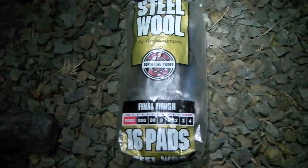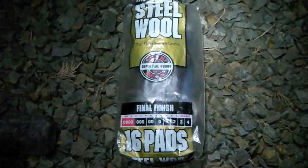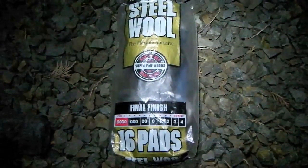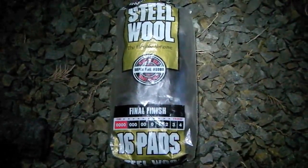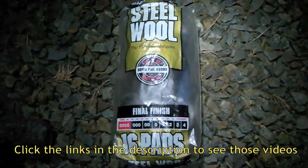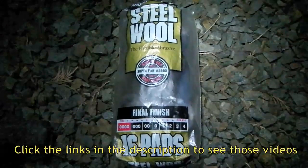In our video about how to RV in the winter, we mentioned using four-aught steel wool for packing around the sewer line to keep rodents from coming into the RV. We also talked about using it to super clean the windshield on your car or your motorhome.